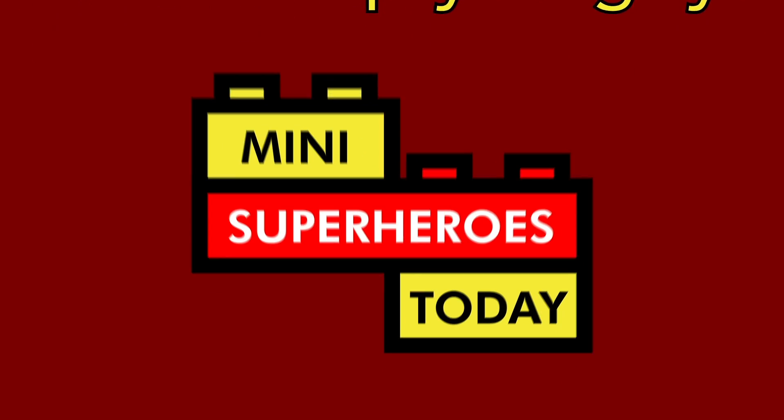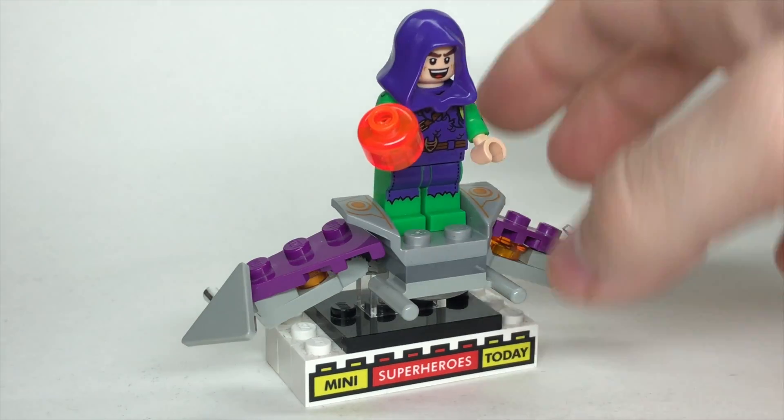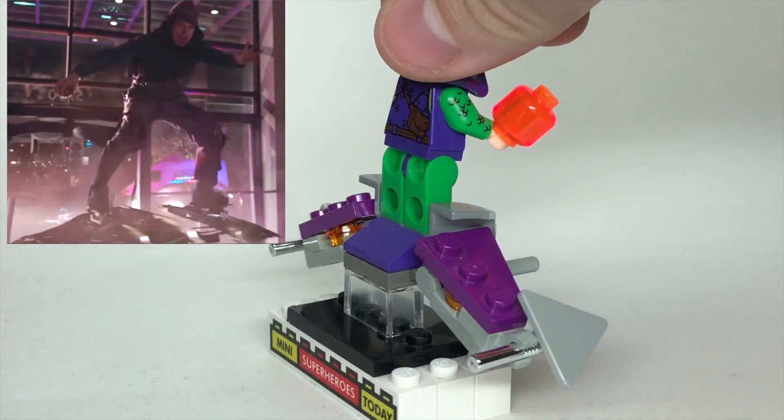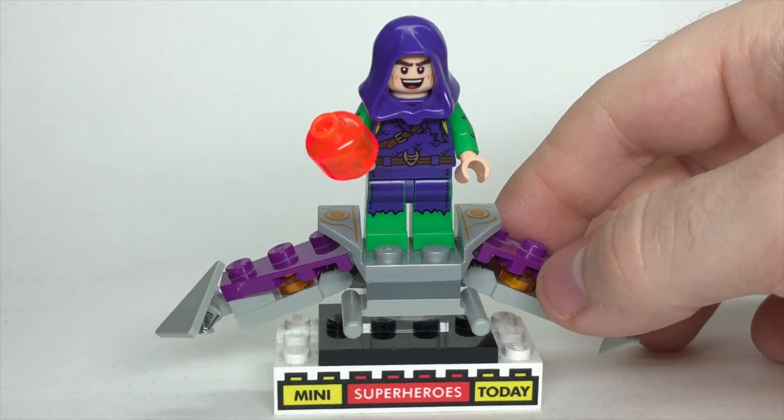What is up you guys? This is Many Superheroes Today. Hey guys, Jonathan here, and today I'll be showing you how to build the Green Goblin from Spider-Man No Way Home, as well as an updated glider mock, and how you can build his glider as well.